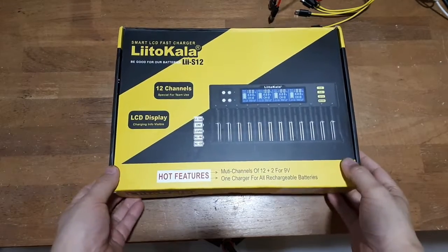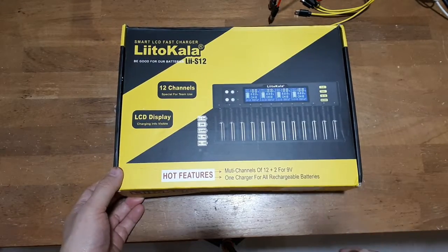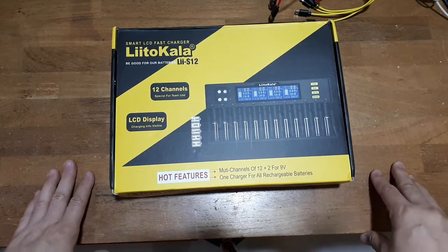Hey everyone, another super casual review. I'm not a professional electrical engineer or anything like that. I just thought I'd throw this out there because it's kind of pricey.